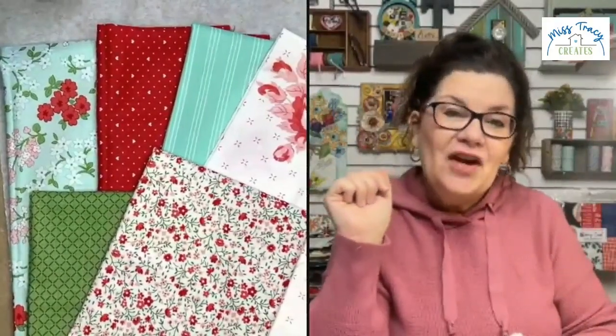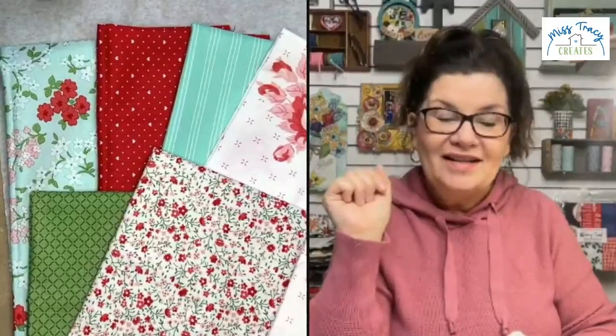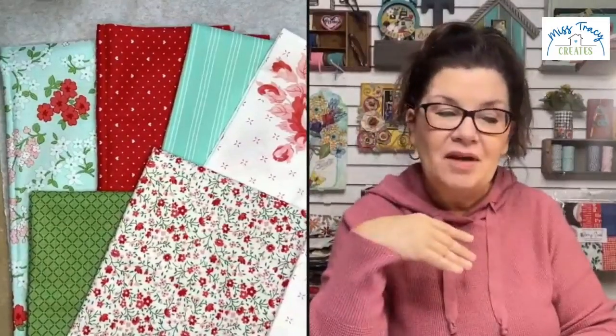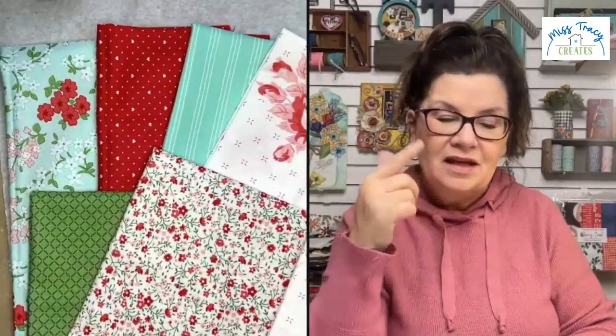Debbie, we do need you to claim your prize. Please email us at info@misstracycreates.com to claim your prize. We want to make sure we have the right shipping address to mail this out to you. Anyone could win, whether you're a Fabric Fan Club member or not. I'll be back at 2 o'clock today for another Create and Connect session, and at 7 o'clock tonight for the Napkin Club reveal — the January Napkin Club bundle is called Made With Love. There will be live giveaways in both of those sessions.